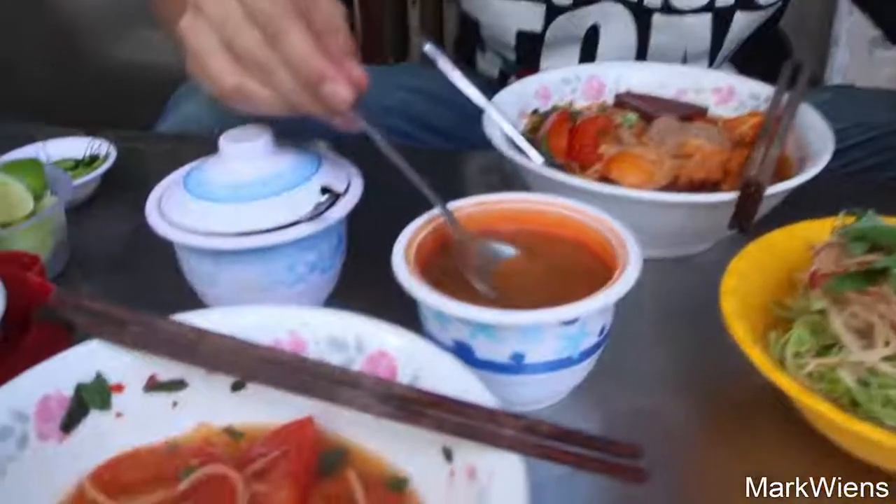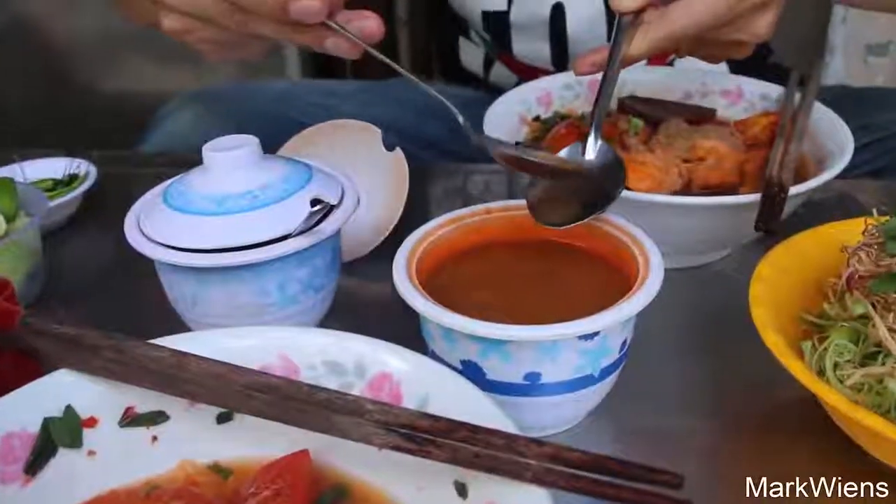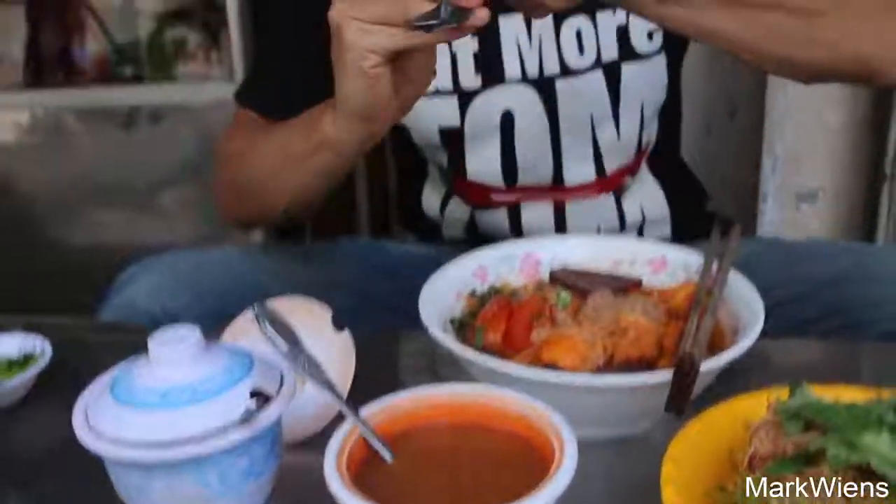And then this is like a... I have no idea what that is. It looks like melted butter. Oh, I think that's tamarind. That's nice and sour.